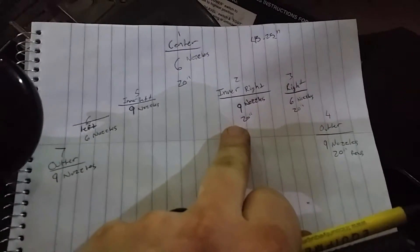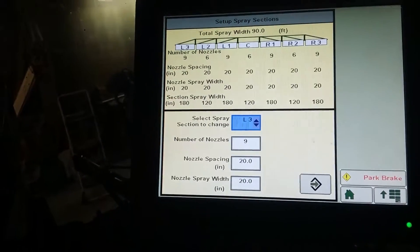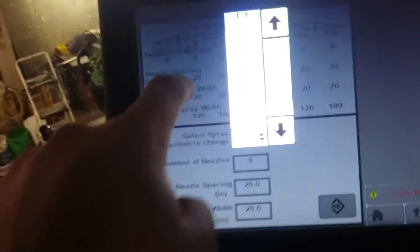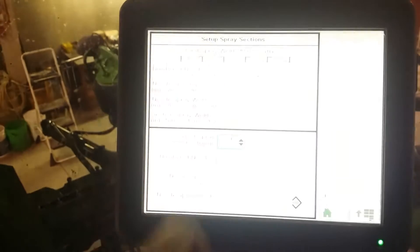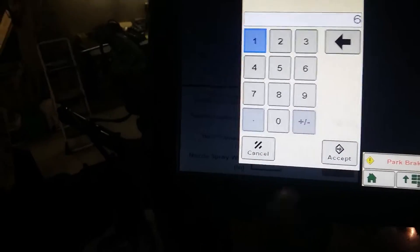This sprayer has 20-inch row spacings, so just go through and write it all down. Then you come up here on your screen and you can manually change it. You want to go to the center section and hit the drop-down — click on center — and you can change it to whatever you have.